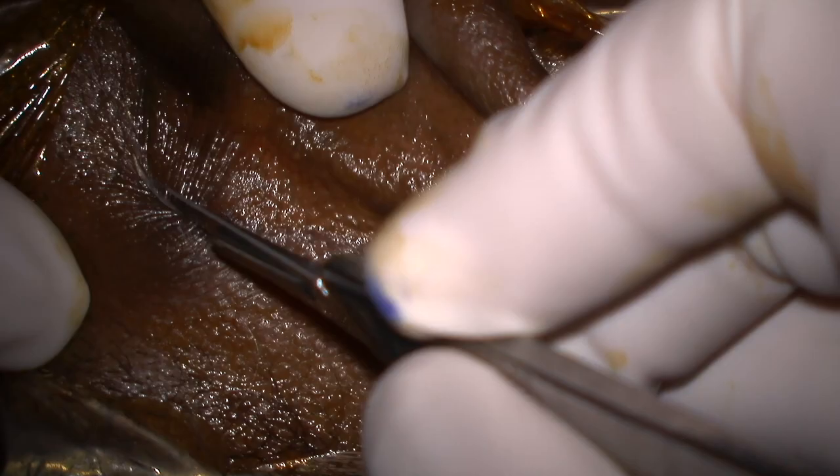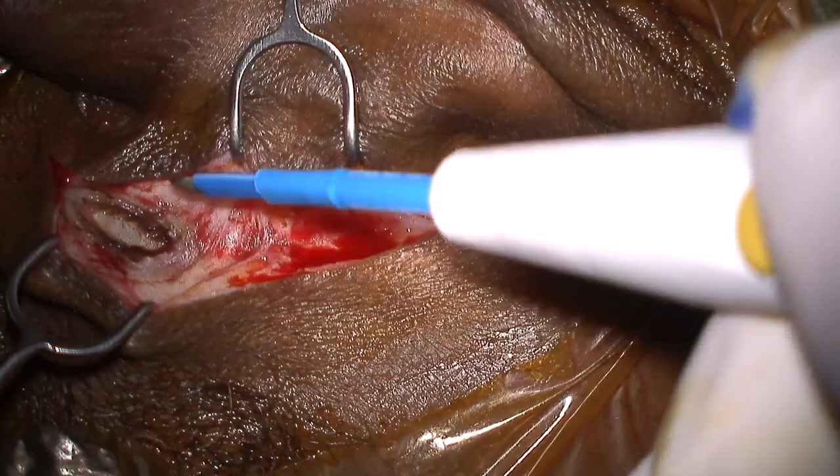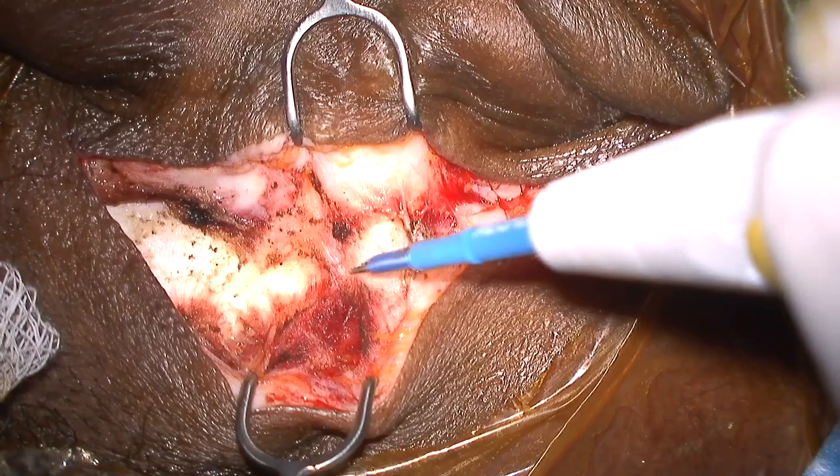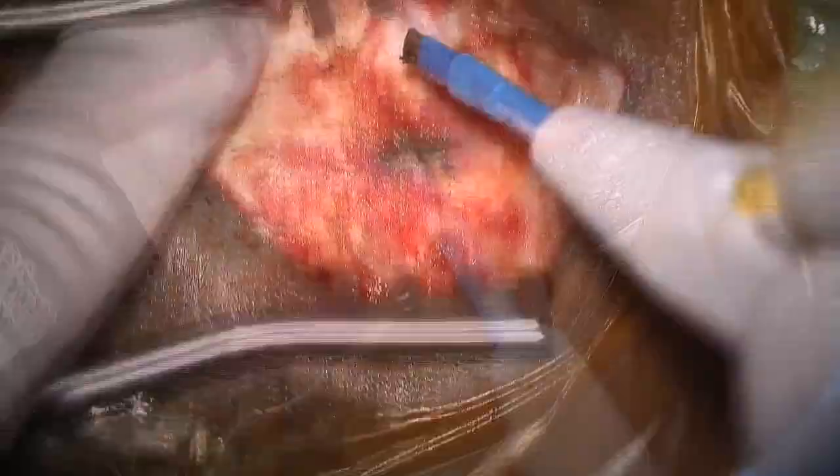Here we have a right ear with incision marked about 1 cm posterior to the postauricular crease. An incision is made with a scalpel and a bovie is used to get down to the level of the temporalis fascia superiorly and the postauricular muscle about midway down. A skin and soft tissue flap is raised anteriorly just deep to the postauricular muscle, leaving a layer of periosteum on the mastoid.